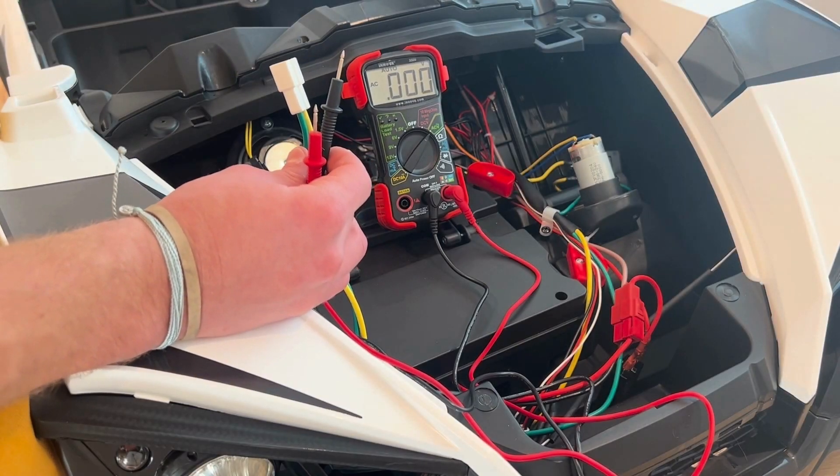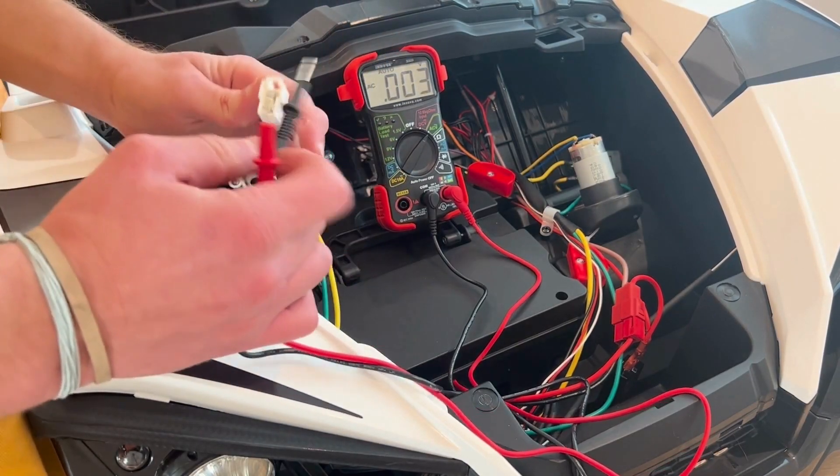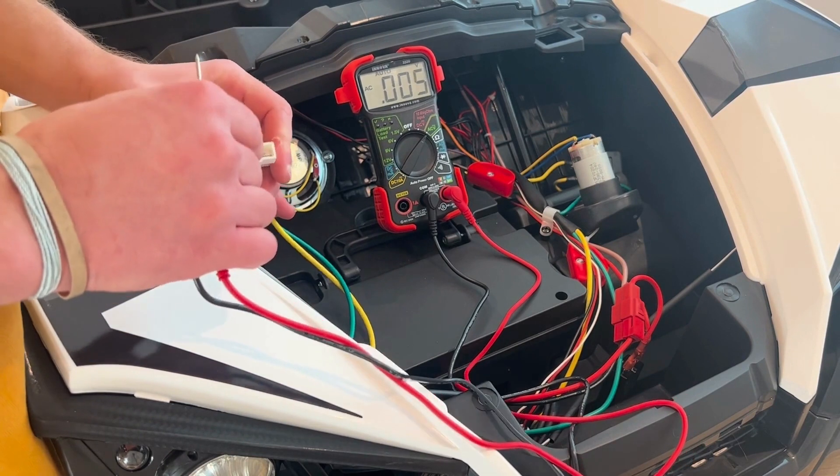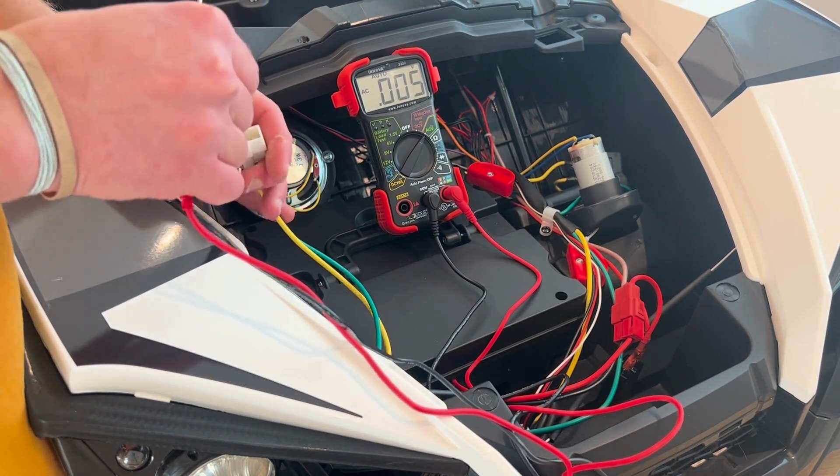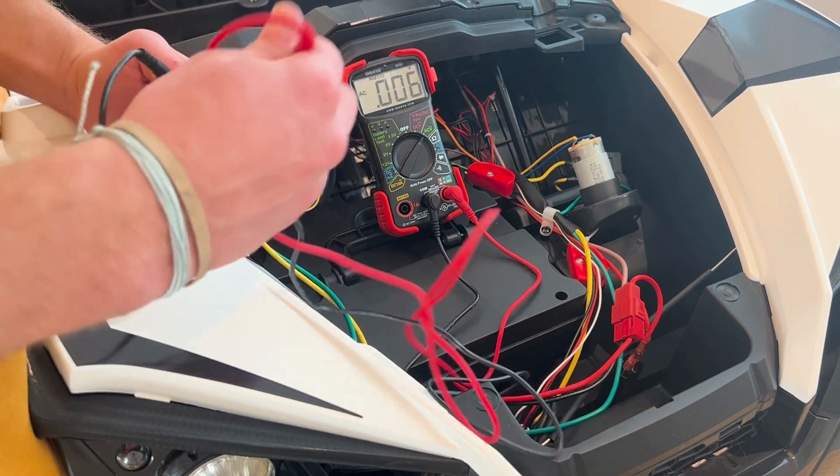Today we will be testing out the wheel motors on your rider toy. Connect the volt multi-reader to the prongs on the wheel motor attachment. Please ensure metal-to-metal contact.